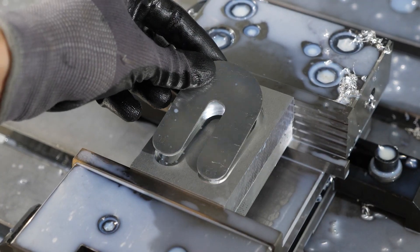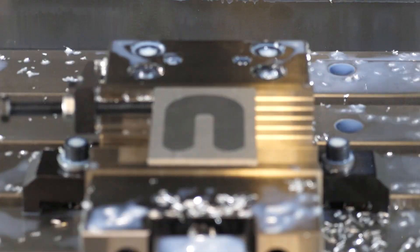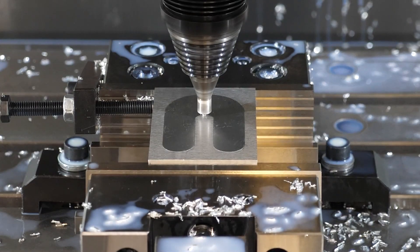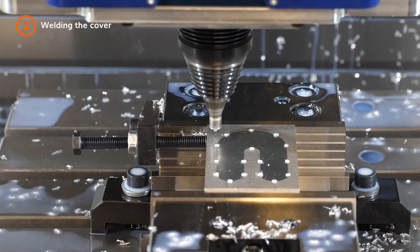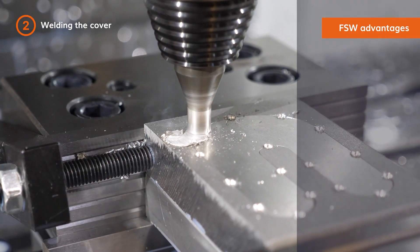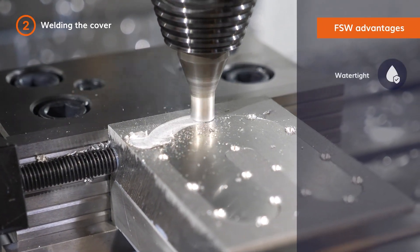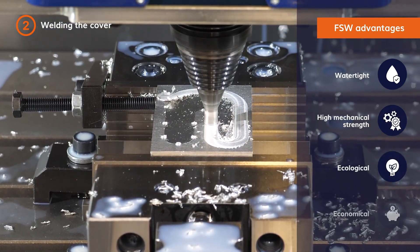we weld the cover. The FSW head switches automatically from the milling to the welding tool. The friction stir welding process begins. Thanks to FSW technology, you produce watertight parts with high mechanical strength in an ecological and economical way.